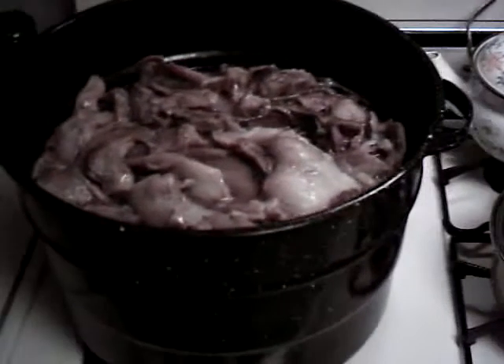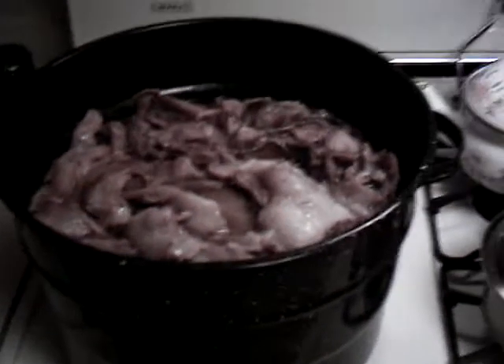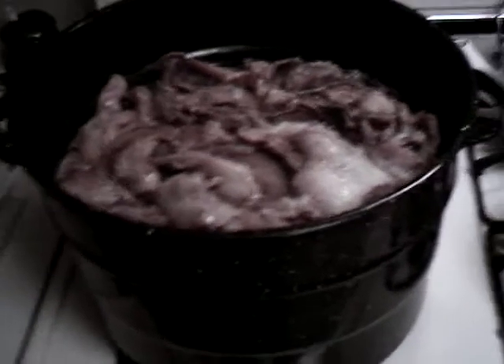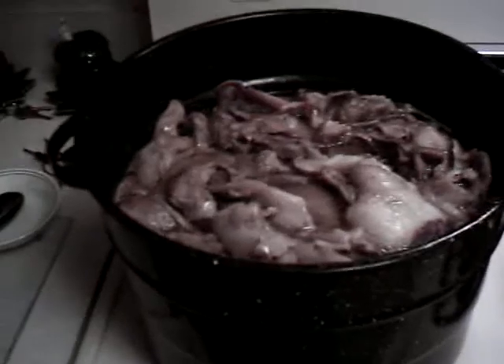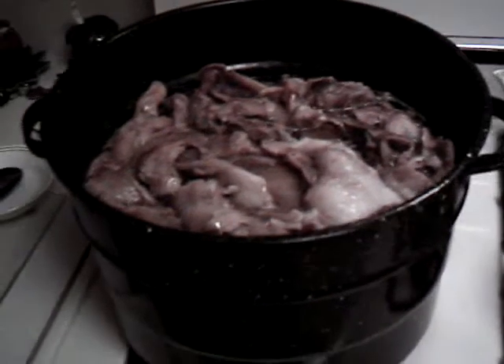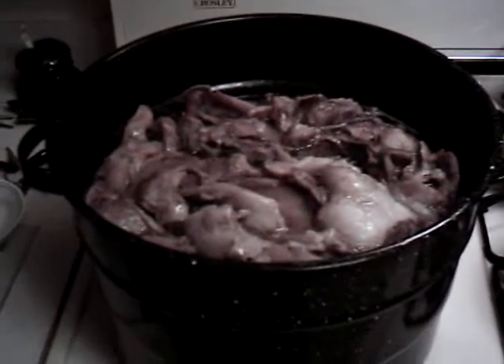Let it cool and the white, kind of hard stuff that remains — that's called tallow. When you get that from a deer, I think there's another name for it if it comes from a pig, but whatever — this is tallow and you'll see it later on.